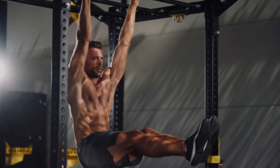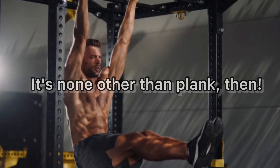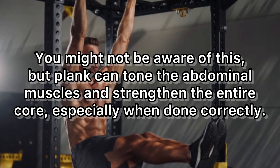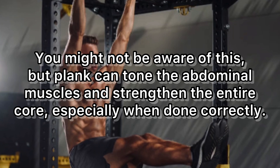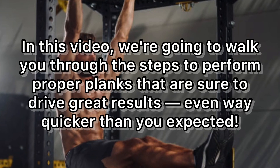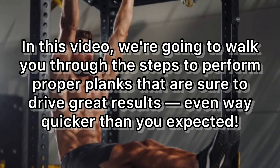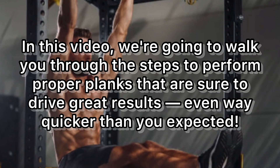Yes, there is a core exercise that is both easy to do and incredibly effective for giving you the six-pack abs you've always desired. What kind of workout are we referring to? It's none other than the plank. Plank can tone the abdominal muscles and strengthen the entire core, especially when done correctly. In this video, we're going to walk you through the steps to perform proper planks that are sure to drive great results, even way quicker than you expected.